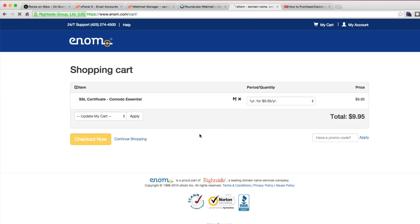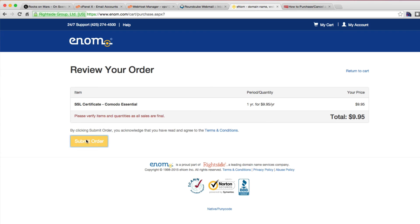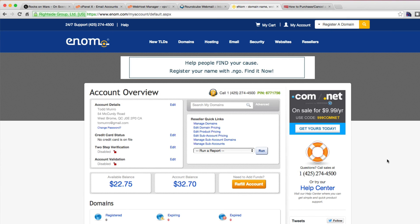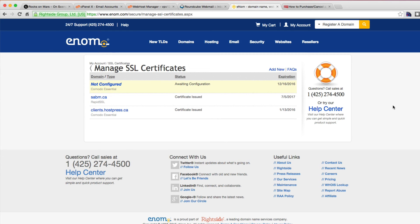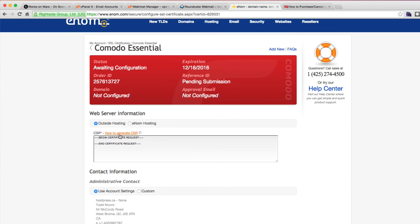I'm just going to purchase one year. That should be in my account now. Now that it's purchased, I go back to security, SSL certificates, and manage. You can see that I have a couple here — not configured, awaiting configuration. So the next step we're going to have to do is generate a CSR certificate.